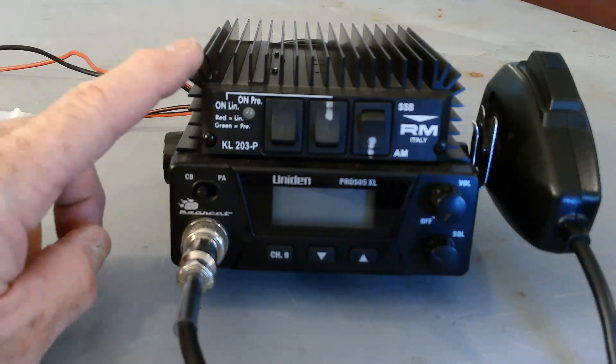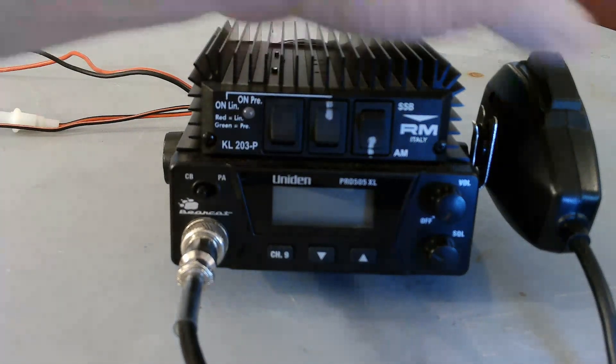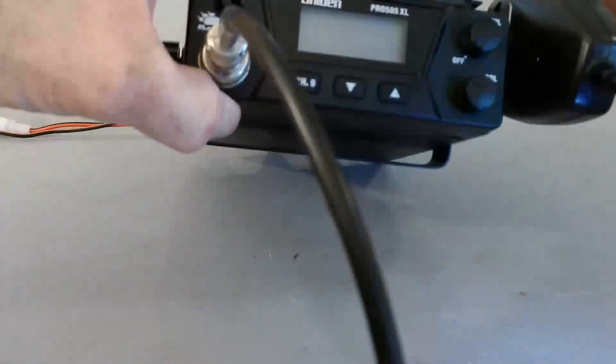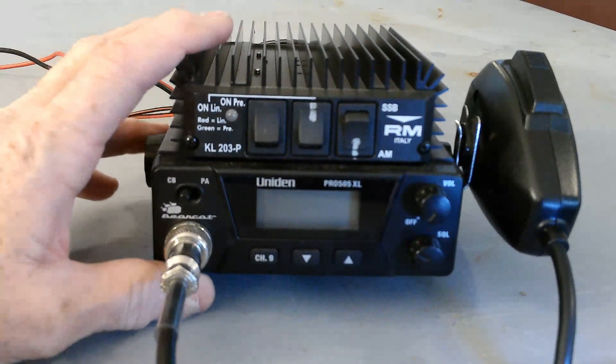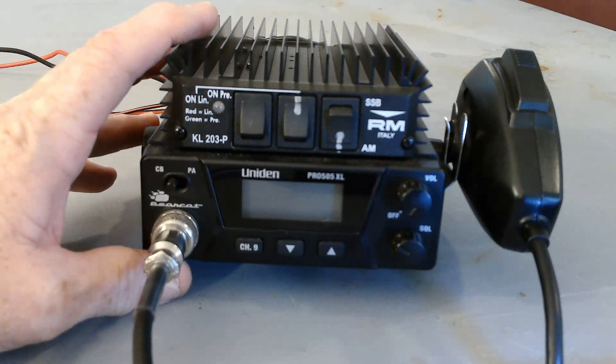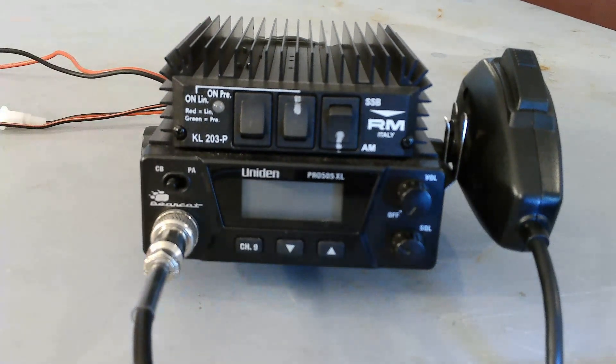You're not going to be shooting too much skip with that. I've got the little microphone clip on there just to make it a nice tight little package. The speaker is on the bottom — it's just a junky little two-inch speaker. It's not high-fidelity. The only other thing I would do to upgrade this is plug in some sort of an external speaker and get some more rich tones out of there.